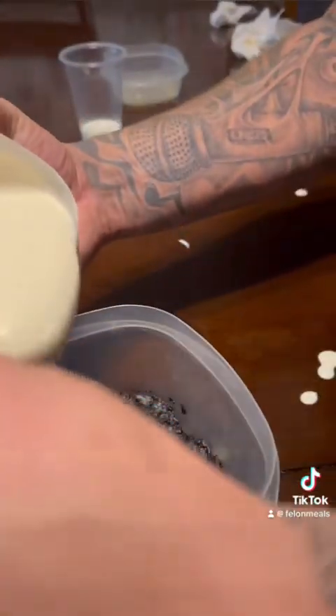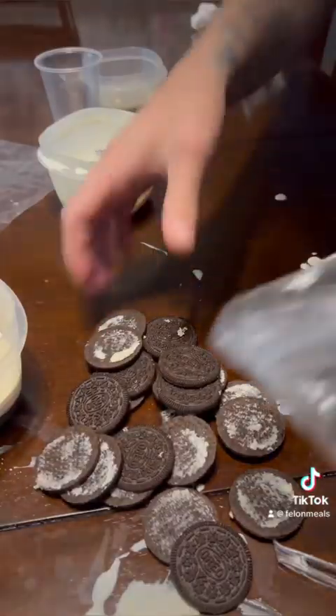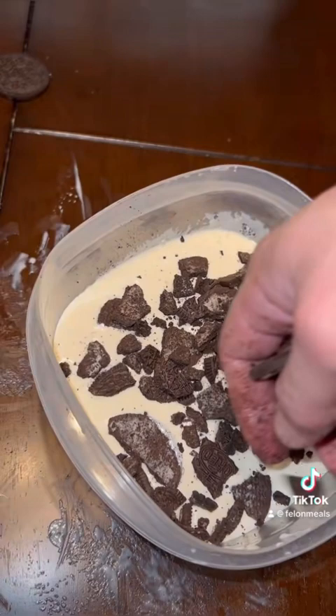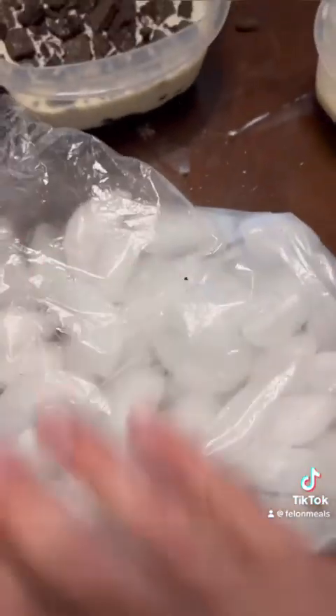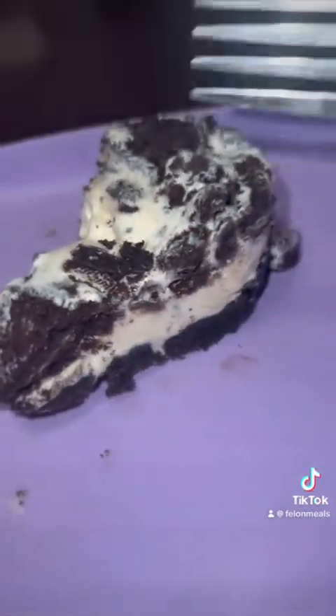Next, we're going to take our Oreo crust and just pour the filling on top. Now we're going to take the other half of our cookies, crush them up, and put them on top. We're going to let that sit for about 30 minutes. Grab a bag of ice — if you've got an ice machine in your dorm, let it help speed up the process. After you've let it sit and chill, go ahead and cut yourself a piece. And now you've got yourself a prison-style Oreo cheesecake.